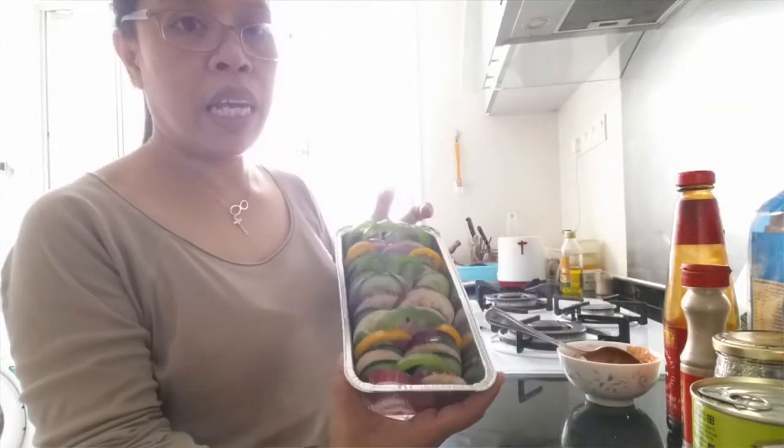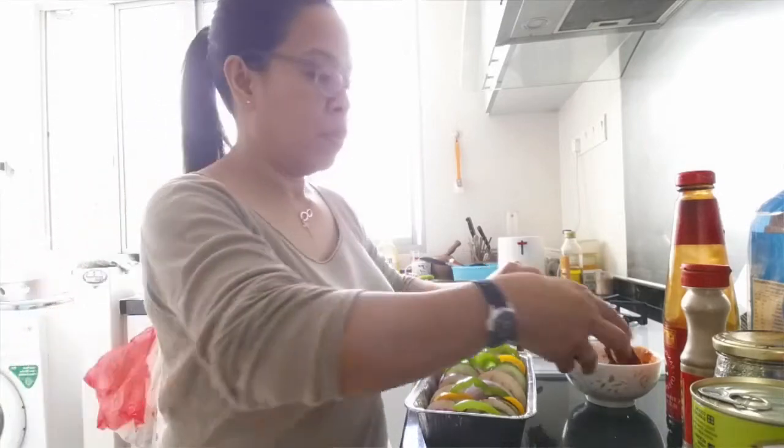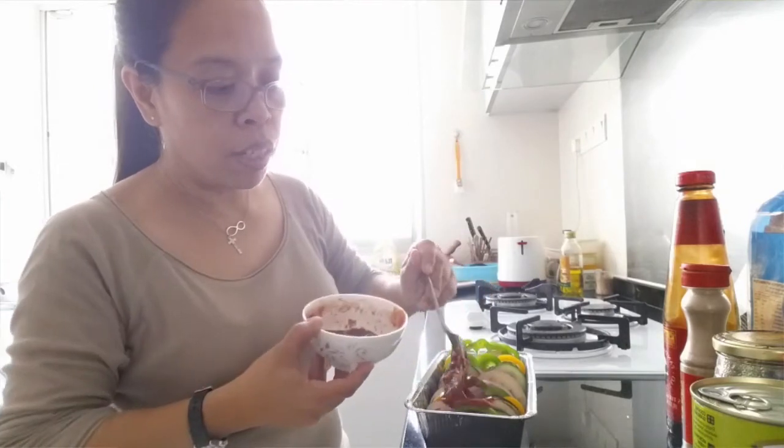Layer your bits of vegetables to make it colorful — small orange pieces of capsicum also. Now I put everything in here, and I put some of my tomato sauce on the top.